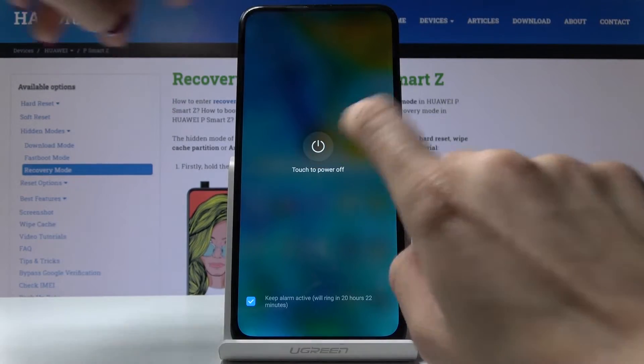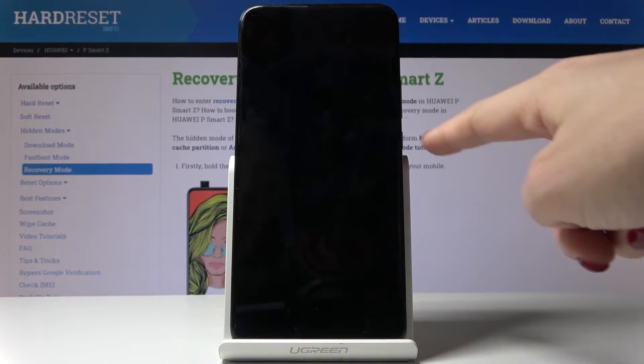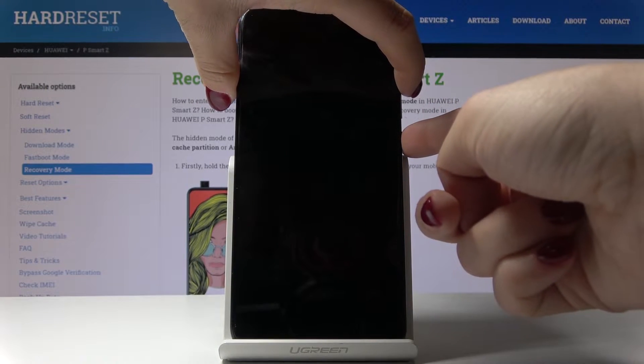Touch to power off and wait a couple of seconds until it's shut down. Once it is, tap on the power key and volume up key and hold both keys together until you see the Huawei logo.